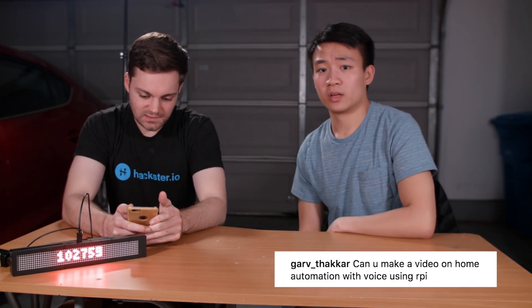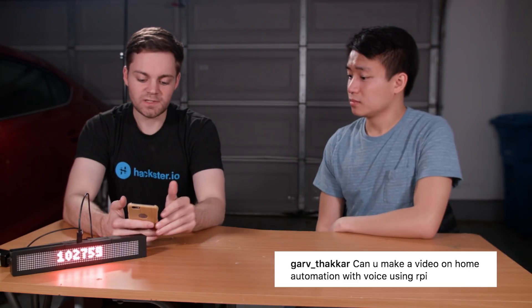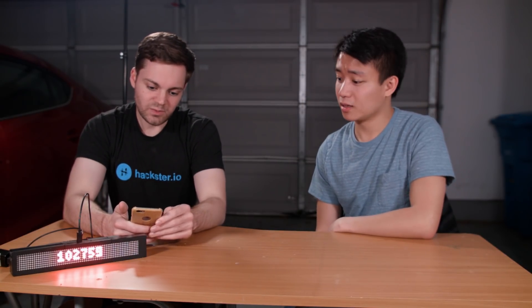Garf Thacker asks: can you make a video on home automation using voice and a Raspberry Pi? We kind of already have — we made that smart mirror video, and we also have a couple of other home automation videos. This past Christmas a lot of people got Google Homes and Amazon Alexas, so in the future we could probably do a project that integrates those.